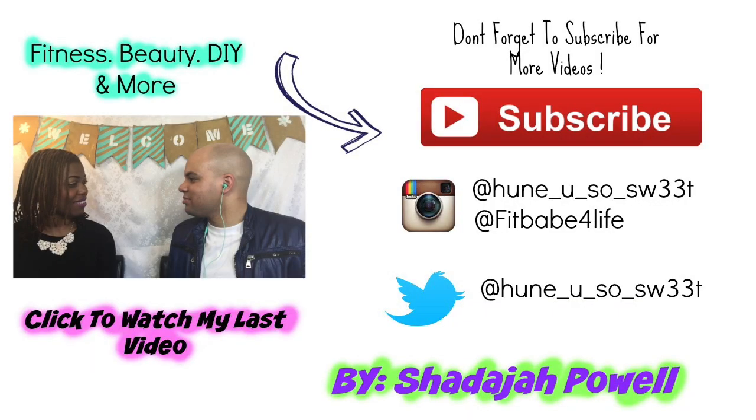Thanks so much for watching! Don't forget to share, like, subscribe, and comment. I'll be reaching out to lovely ladies for collabs, and don't forget to stay tuned for some DIYs and more beauty looks.